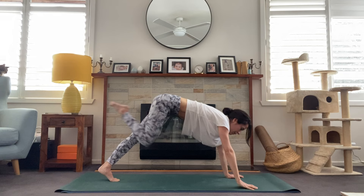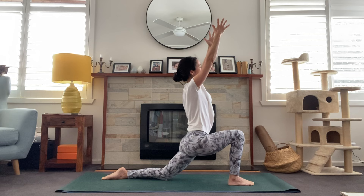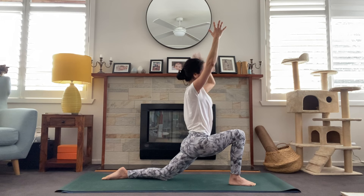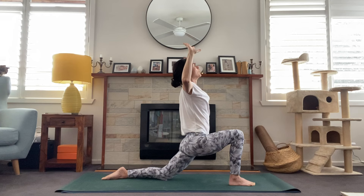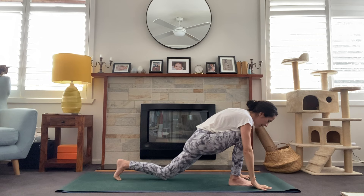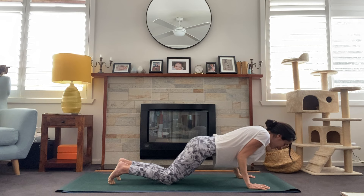Looking to the top of the mat. This time we'll step the right foot to the top, untuck the back toes, reach the arms high, inhale — low lunge, switching on left glute this time. Maybe opening through the chest, option to cactus the arms, lift the chest towards the sky, taking a gentle back bend here. One more breath. On the exhale, drop the hands back to the floor and we'll take your vinyasa — stepping right foot back into plank.